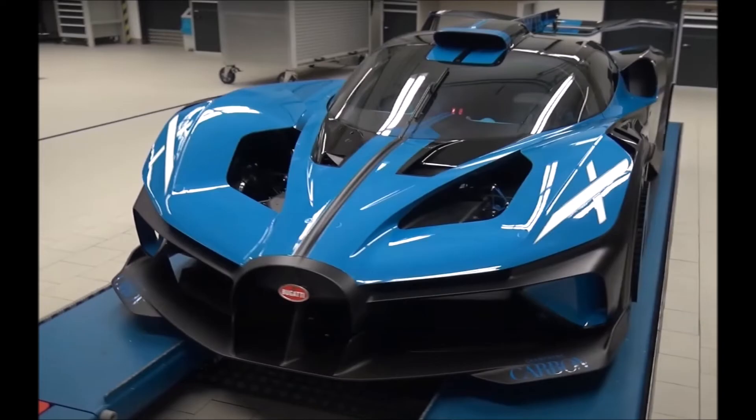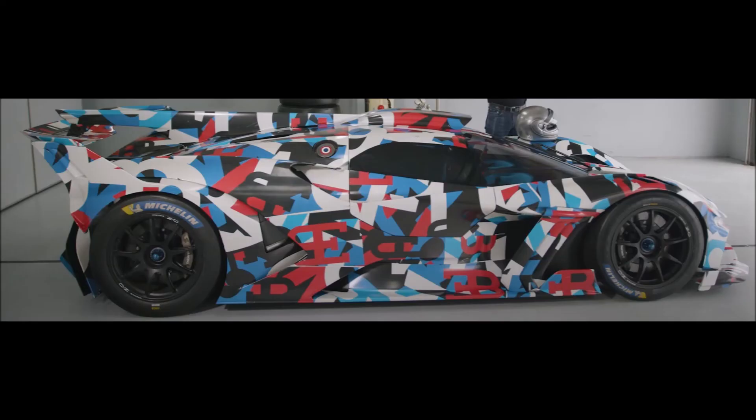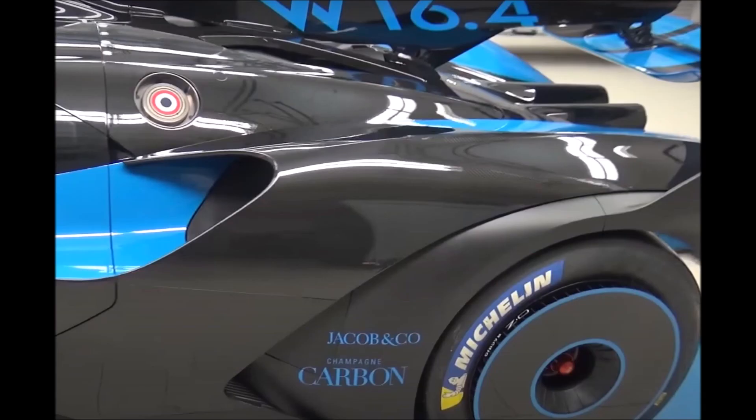If we look at these pictures carefully, we can see that there are two different cars. One is the black and blue presentation model and the other one is the driving car with the colourful wrap. It could be the same car if they removed the wrap, but I noticed this cutout in the driving car which was covered on the presentation model. It seems to me as if they had a clash between the bodywork and the lower duct, so they had to remove the lower duct to be able to fit the bodywork.